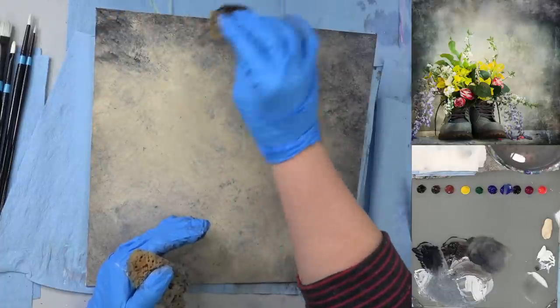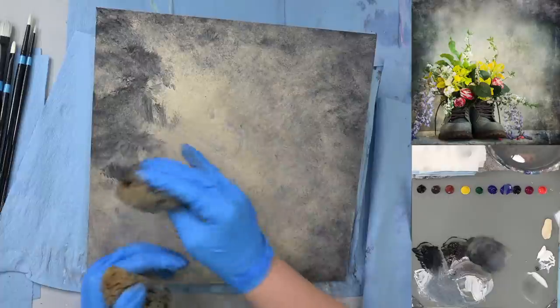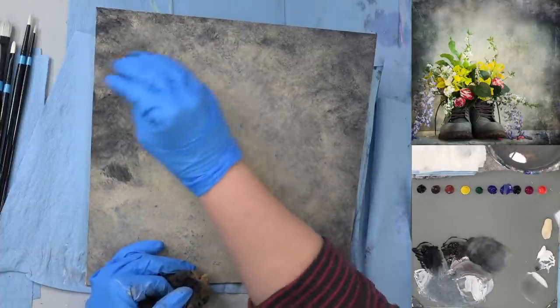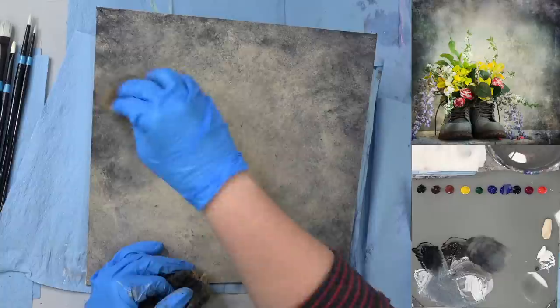When I do this with kids' classes, I use stamps — different kinds of stamps in the background, done subtly and then painted over. Stencils are kind of hard for kids so stamps work a little easier.